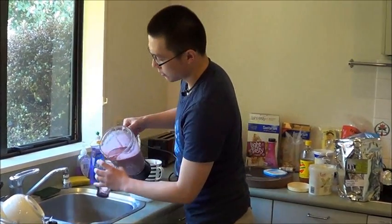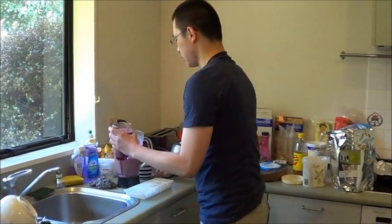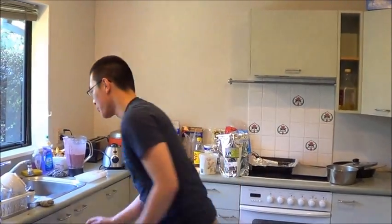Pour some for your cameraman. Hi Jason the Asian — here's one for you. Cheers, bro. And I'll catch you guys later. I thought I should drink it in front of you guys. Very nice. Very nice. Very.